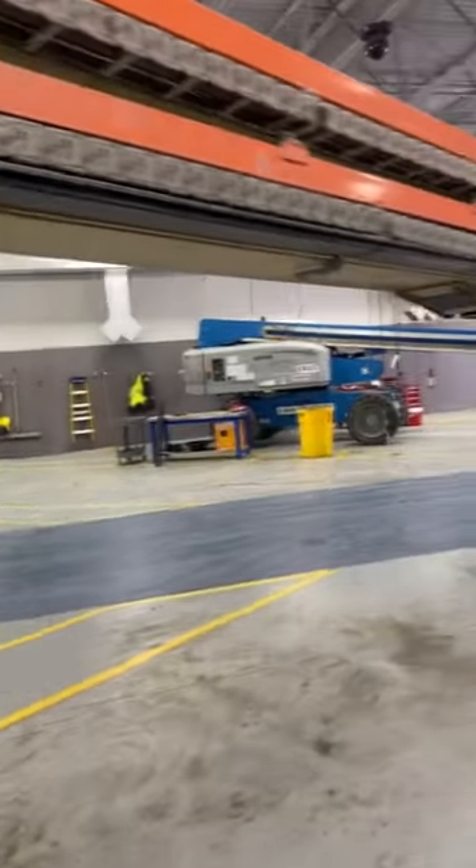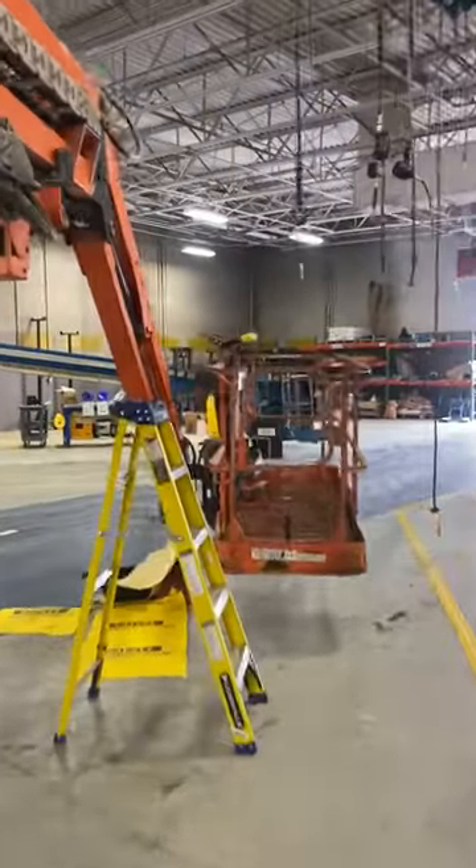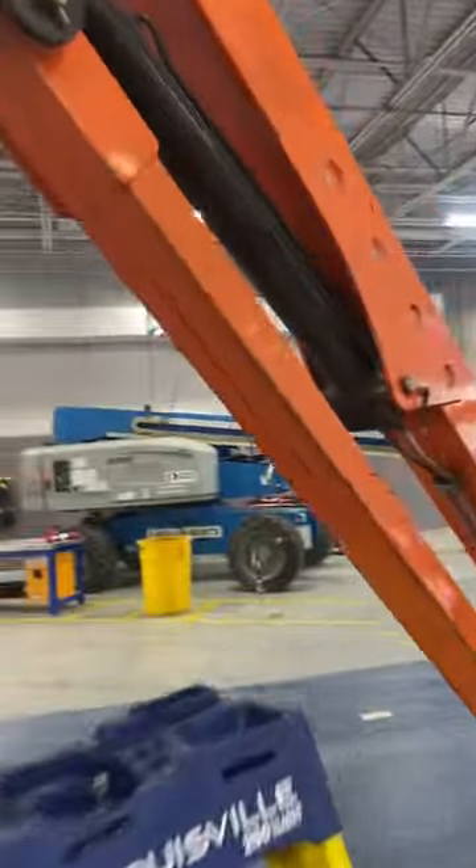All right fellas, we got this behemoth in our bay today. And what we got? Some drip cylinder leaking on this bad boy.